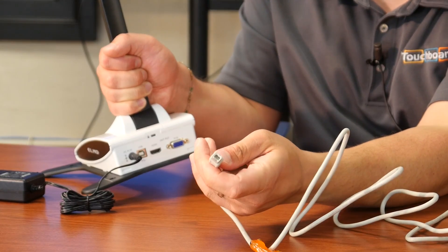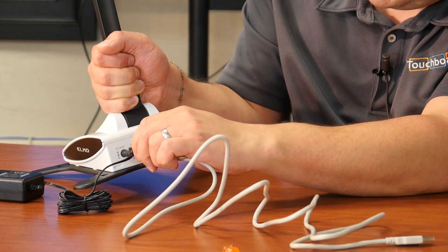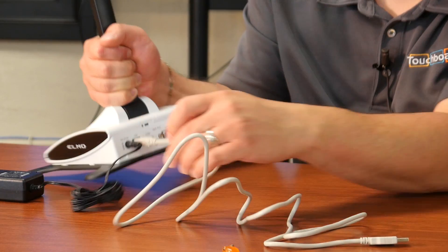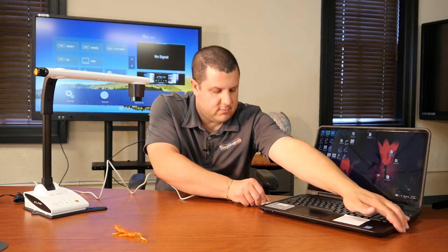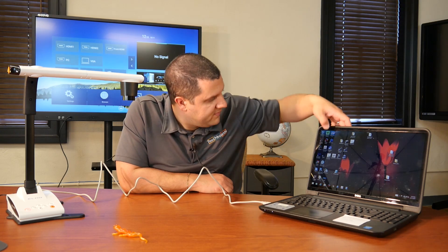This is super easy. We're going to look at that other port — this square-shaped port — and we're just going to plug it into there. The other end of that USB cable gets plugged into your computer. Now, you will need to install the ImageMate 4 software. That doesn't come on a disk — you'd have to download it from elmousa.com. But we've already done that to save some time, and it's right there. Once that opens up, as it's doing now, we'll turn on our camera.